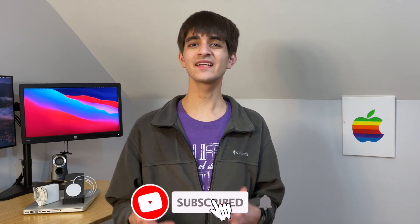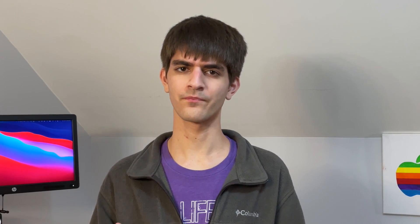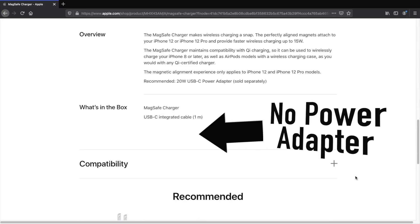Is the MagSafe puck a good replacement for a wireless charger? No again. The magnetic connection may make it easier to align your phone, but let's look at the real question: is it worth $40? $40 is stupidly expensive compared to other wired and wireless chargers. If you have a lightning cable and it works well for you, there's no need to get Apple's MagSafe cable. If you're interested in wireless charging, look into getting a standard wireless charger — it'll do the job just fine and uses the wireless charging standard adopted in every iPhone since the iPhone 8 and many modern Android phones. The MagSafe puck doesn't even come with a USB Type-C power adapter.